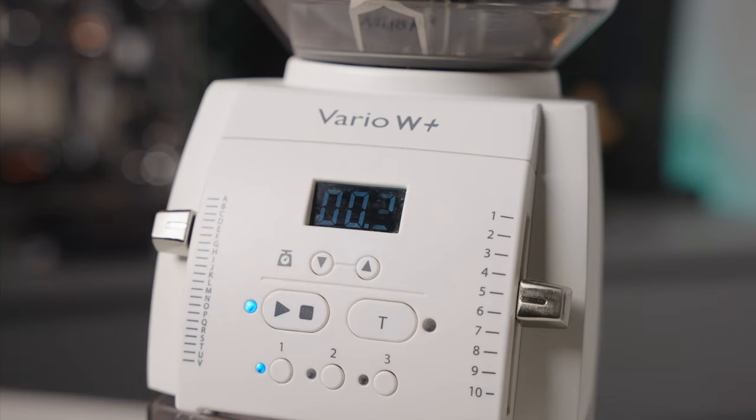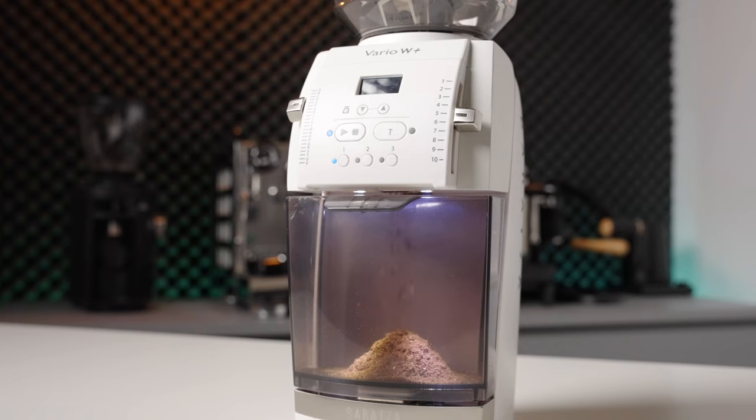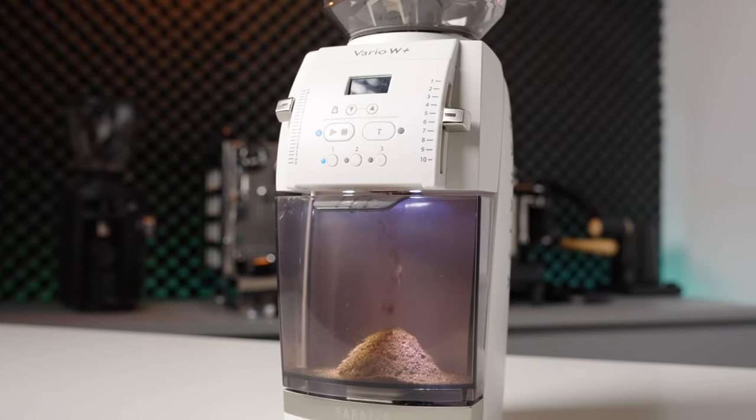However, when it comes to single dosing things get a little bit more challenging. From a grind retention standpoint it actually performs surprisingly well, holding on to a maximum of 0.5 grams in my tests and more often landing in a 0.2 to 0.3 gram range, which is perfectly acceptable. The challenge comes with the built-in scale — if it ever detects that the weight on the platform isn't increasing, it shuts off the grinder. So you can't let it run out that last half gram to a gram that might be stuck up in the grinding chamber. This is the same reason that they don't include portafilter forks with the W Plus; it wouldn't work with the included scale. For that reason it clearly shows that Baratza considers this to be a hopper-fed and brew-focused grinder, which I think is a bit of a mistake. They've shoehorned themselves into a workflow that is more restrictive than the grind quality this grinder and these burrs can produce.